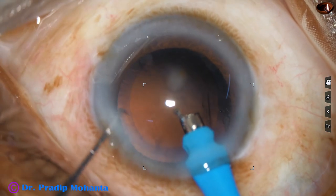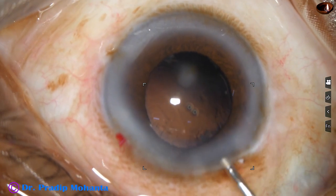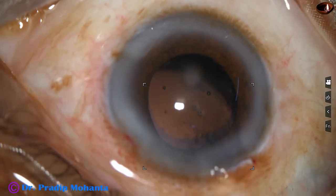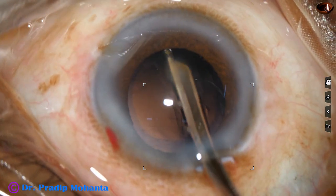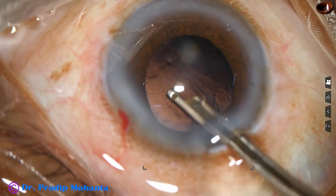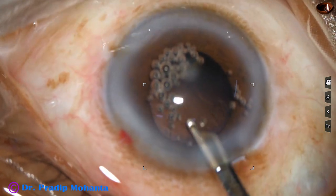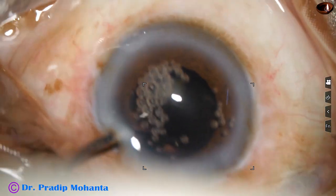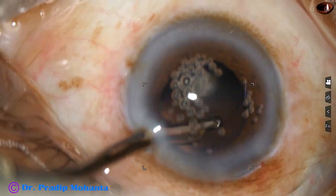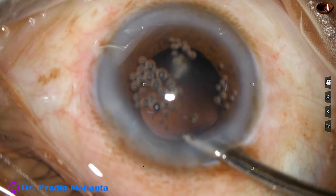The cataract that appeared quite difficult is not so — we have done it in just 9 minutes. This is a totally unedited recording. Now I am using a 23-gauge Simcoe to find out if there is any cortex anywhere. I have got some cortex at 2 o'clock. Now I go through the side port and remove some more cortex from 10 o'clock and 11 o'clock. We can use bimanual irrigation aspiration cannula to remove this cortex.